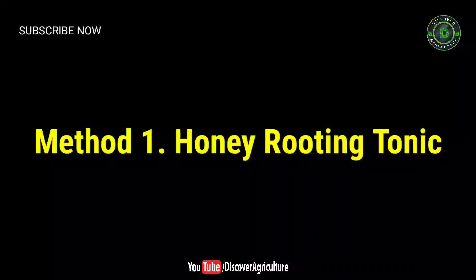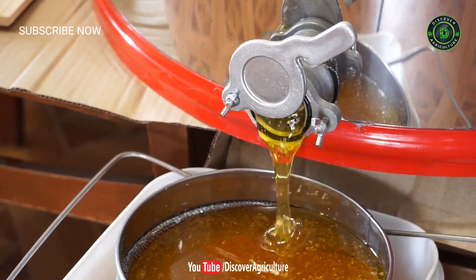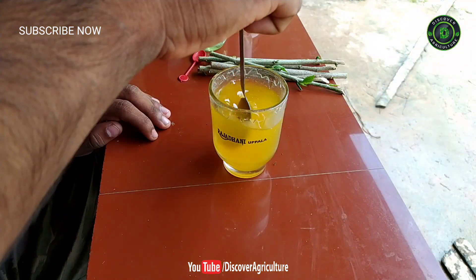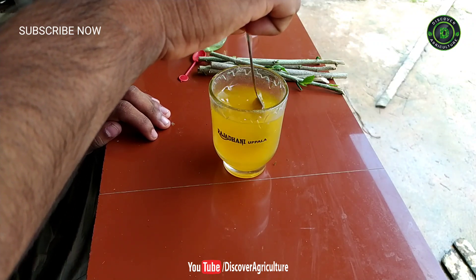Method one: honey rooting tonic. Stir one tablespoon of honey in a half cup of water. Use standard honey from a grocery store for your rooting hormone. Scoop the honey directly into the pot of simmering water and use a mixing spoon to stir it together.